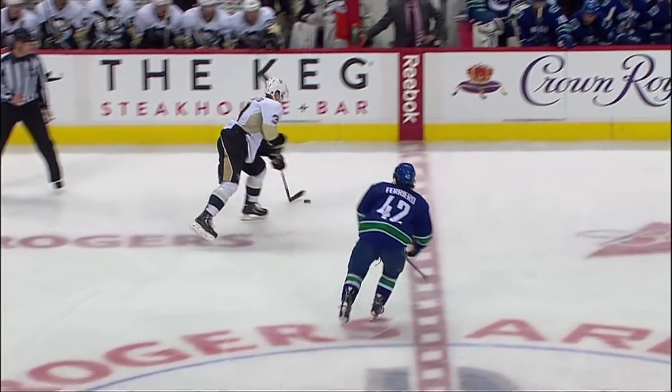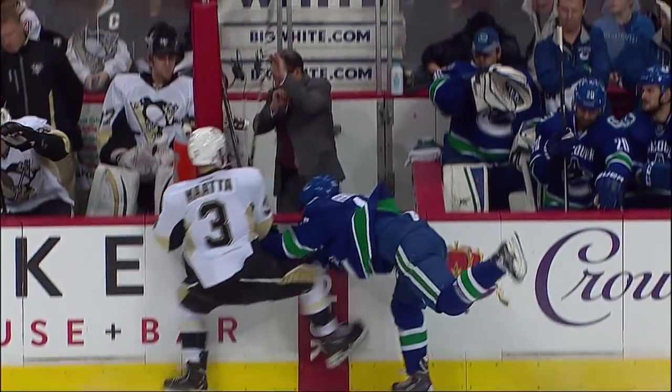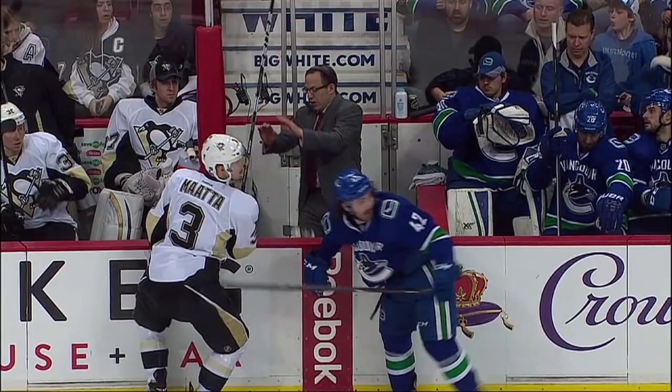Time for a special in-game edition of What's Bugging Ray? I'm pretty tired. I need this coffee right there not to be on the floor.